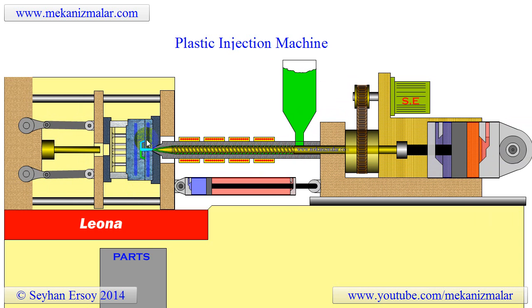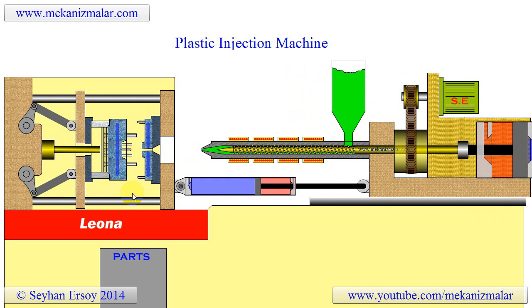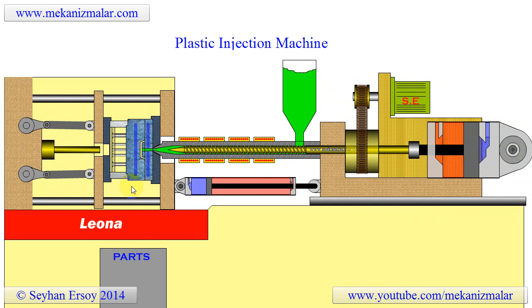A parting line in mold making is the place where two or more parts of the mold meet. Parting lines occur due to minute inherent gaps between two mating faces of halves of the die. For symmetrical parts, this line can be seen on the symmetry surface.